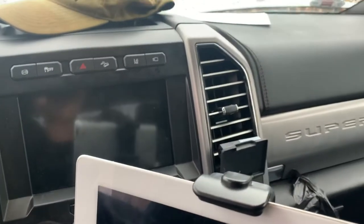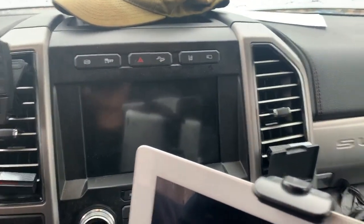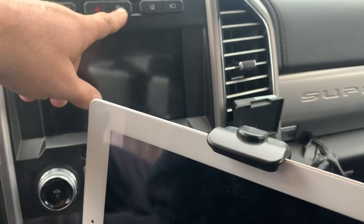Lane keep assist is a great feature — I don't use it very often but it's nice to have. There's also an exhaust brake. I'm not sure why you'd have off-road downhill descent mode on a 450 — I'm not sure who's taking these off-road, except maybe that guy Send It Steve on YouTube.